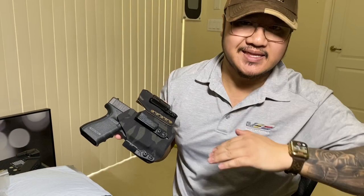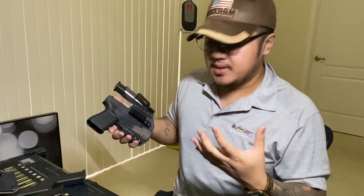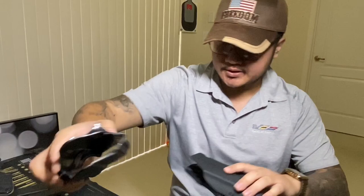They've got so many different color combinations to choose from — the possibilities are endless. Recap on the other holsters they sent me: they've got an etch finish so it's not super clear — it doesn't look plastic or cheap, it has a nice etch finish to it. My outside waistband competition builds for the Glock 17, and for the M&P, and this one is in carbon fiber — beautiful finish.